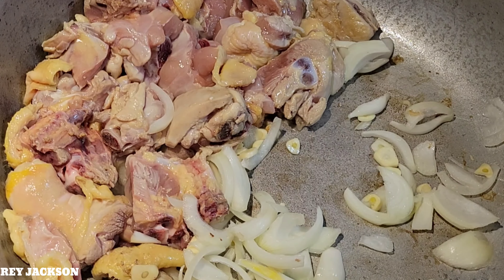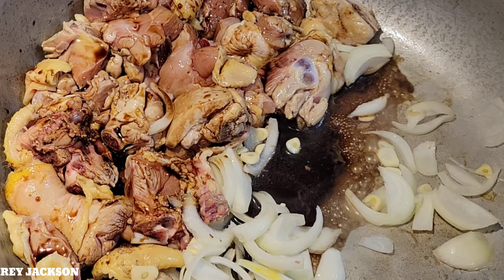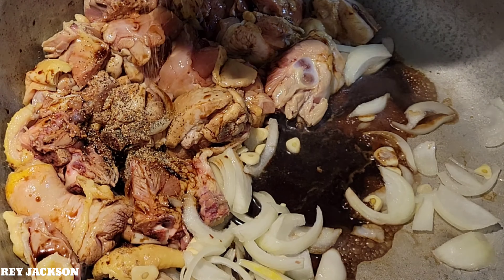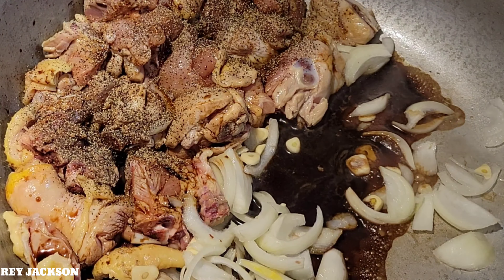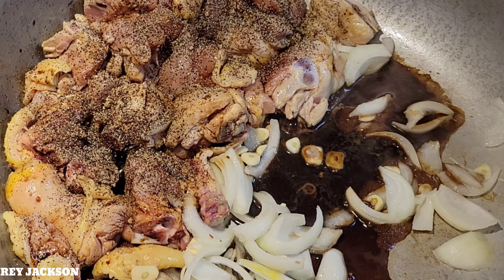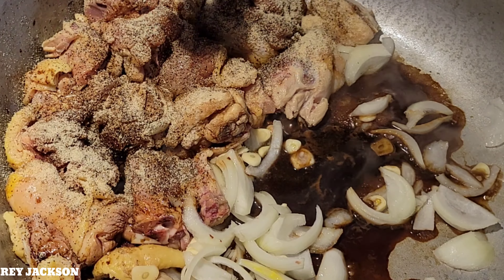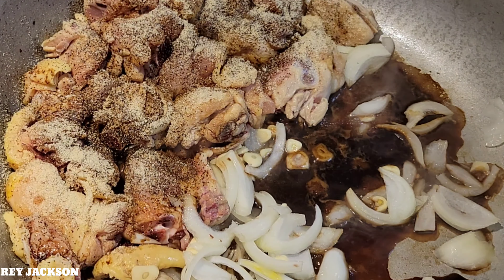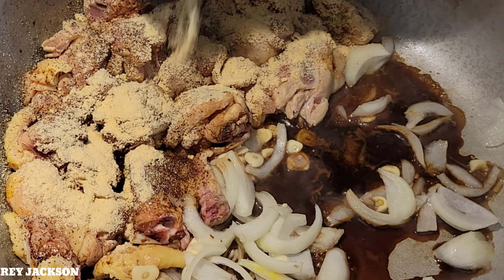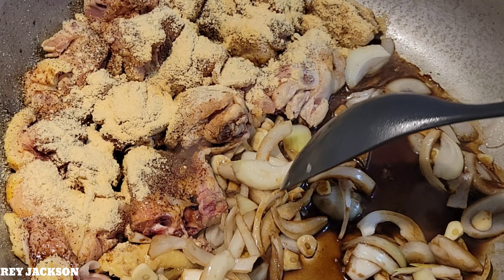Now we are going to add a little bit of soy sauce. And also the black pepper — lots of black pepper, guys. Right now we are adding the onion powder, and also our garlic powder.